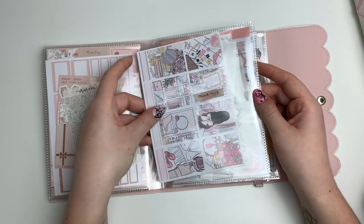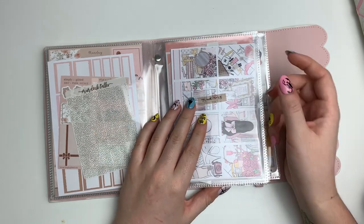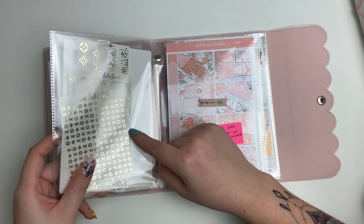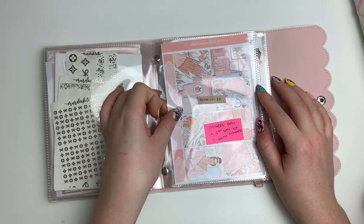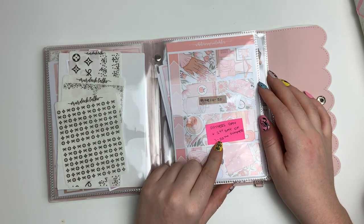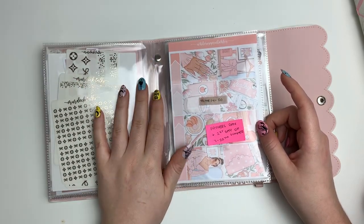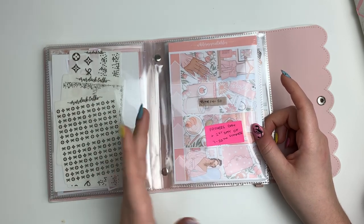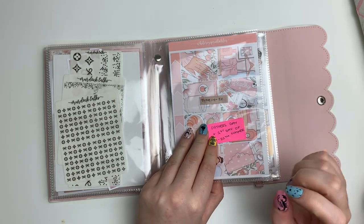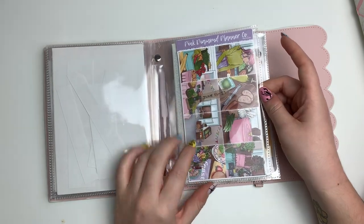Next is a printable kit — I think from Pink Planner Shop or The Planner Shack — and I'm planning on using my gold luxe theme bundle from Murdoch Talks with it. Then there's a kit from White Rose Printables — a peachy themed one — for the week of Father's Day and first day of summer. It's not very Father's Day themed, but I thought it would be a good spring-to-summer transition. Then for the first full week of summer, I'm using a really cute kit from Pink Diamond Planner Co. — a farmers market theme with bright colors.